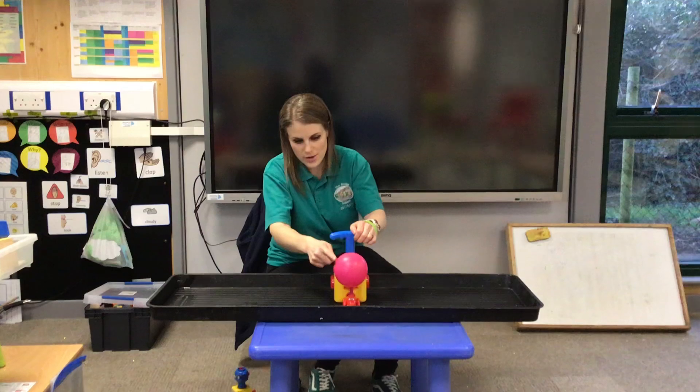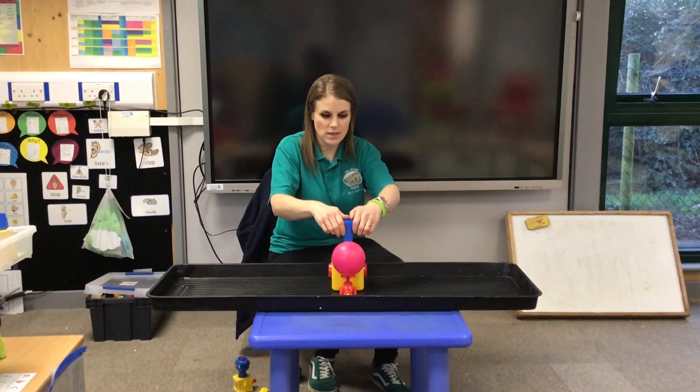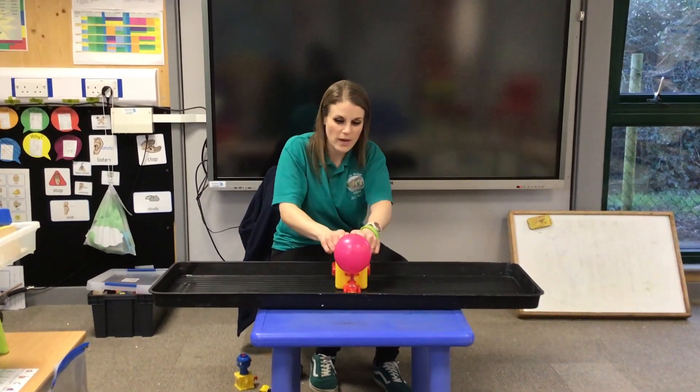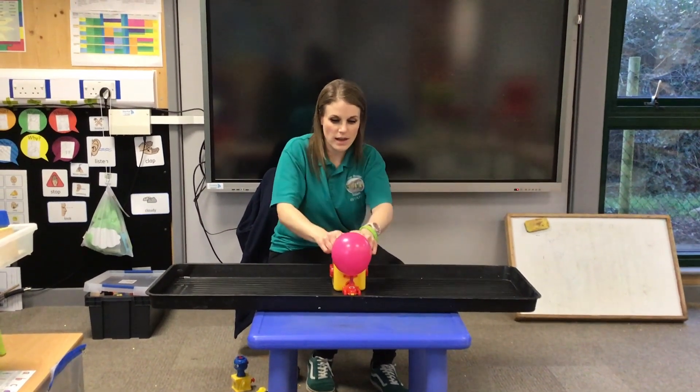Can you see the balloon getting bigger? Again, let's count. 1, 2, 3, 4, 5, 6, 7, 8, 9, 10.